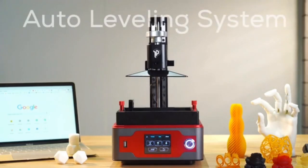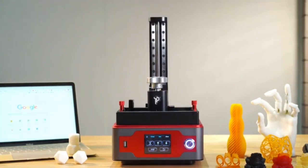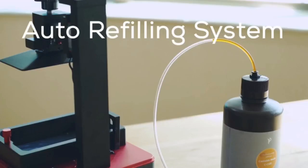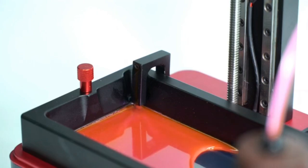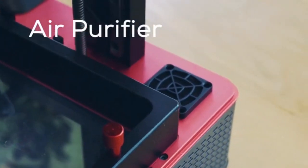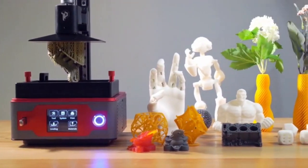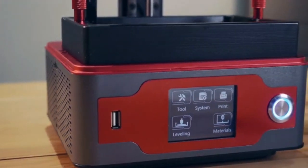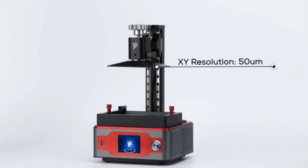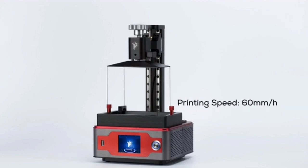Its automatic leveling system makes printing prep easy. The auto refill resin adds speed and convenience. Its built-in air purifier eliminates bad odors and keeps the printing environment safer. In addition to its user-friendly features, Paladin uses a dual Z-axis design for high precision, accurate printing, and reliable consistency.